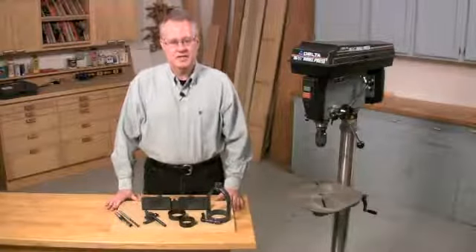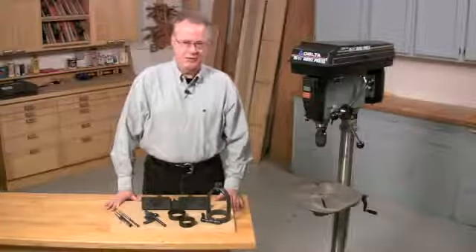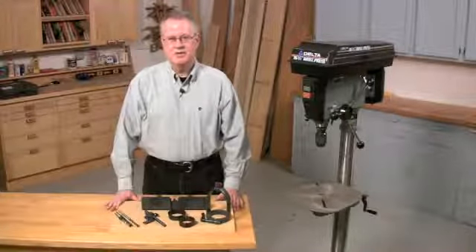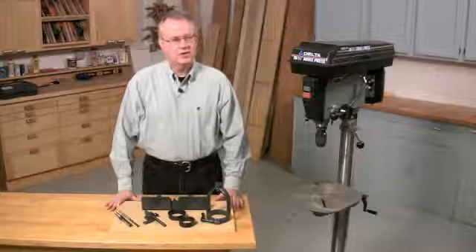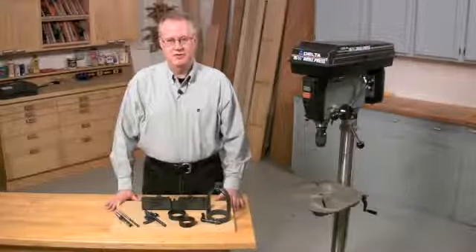The mortising attachment accessory kits come two ways: either they're dedicated for the machine that you have, or they're universal. Universal kits are made to fit drill presses of several different sizes. They also come with a lot of parts that we won't be using, but there are a few parts that you have to have.